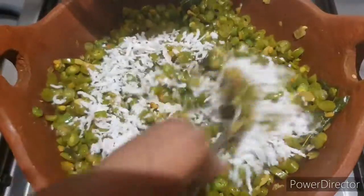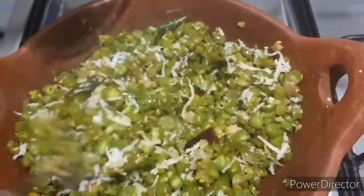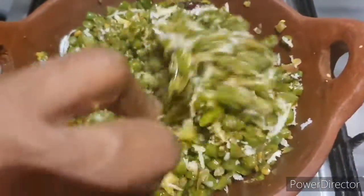Here we can make a dish. We will put a piece on the dish. 3 tbsp of a dish.